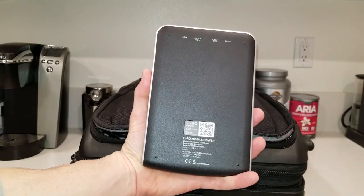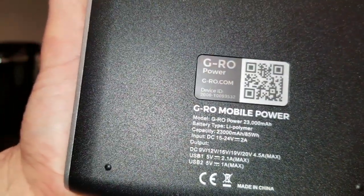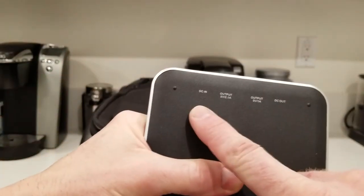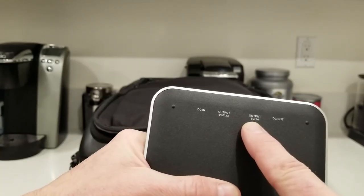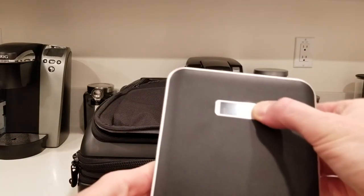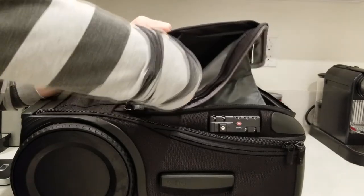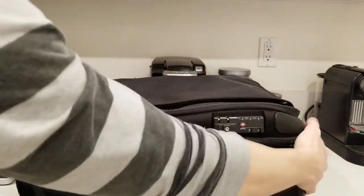Here is the battery pack — it's the G-ROW Mobile Power. The battery is a Lily Palmer with a capacity of 23,000 milliamp, 85 Wh. On top we have a DC in, a DC out, and two USB outputs: 5 volts 2.1 amp and 5 volt 1 amp — so one faster charging and one slower. The battery needs to be charged, so I'm getting nothing when I hit the button right now. On the outside flap there's another nice large pocket.